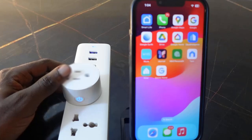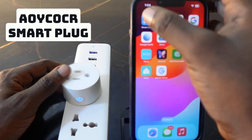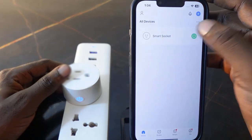In this video I want to show you how to reset this smart plug. I've got this smart plug set up on the Smart Life app, here it is right here.